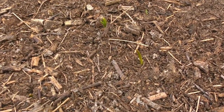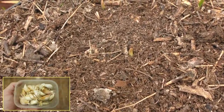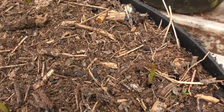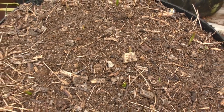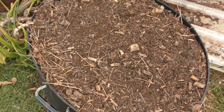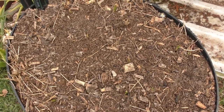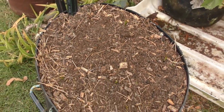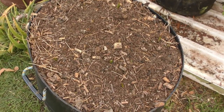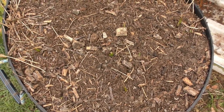Finally managed to get my garlic out — only two or three months too late, but they've all shot after vernalizing in the fridge for quite a long time. We're not going to get a bumper harvest but at least we'll get something to see us through. Next year I'll have to be more vigilant and get it out at the right time. Here in southeast Queensland we're supposed to get them out in March and I got them out in mid-June. I dare say we're not going to get proper bulb formation but at least we'll get something to flavour our meals with.